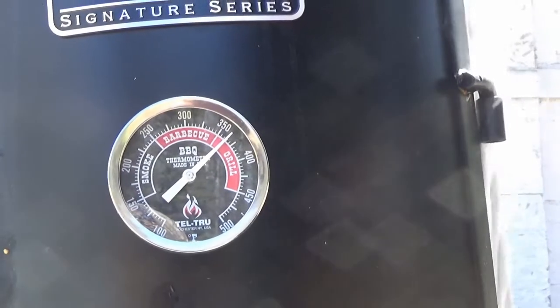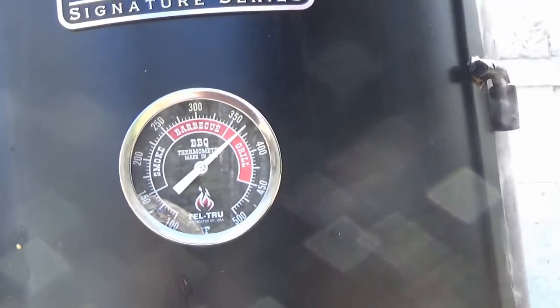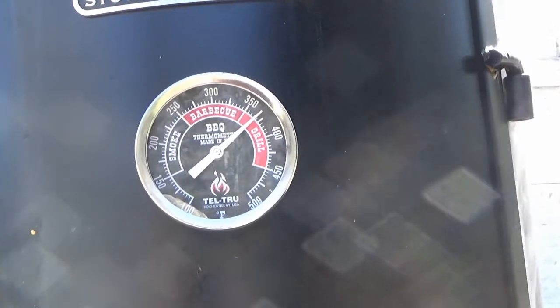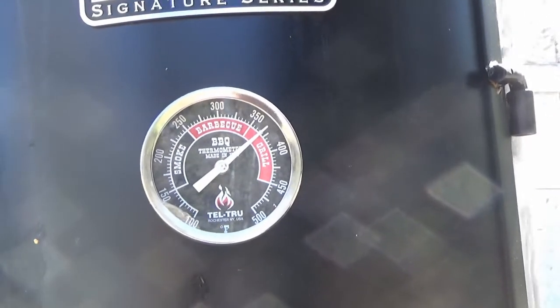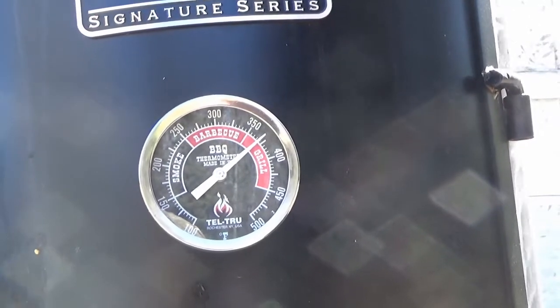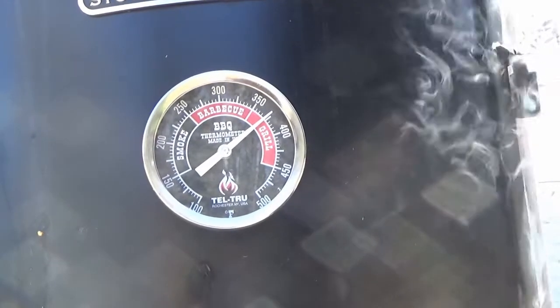It's probably going to be another half hour or so before I put it on. But I'm going to make some potato and leek soup — L-E-E-K. And this is just the beginning. So I'm going to get this cleaned up, cooled down, pressure washed, and then we're going to get things rolling.